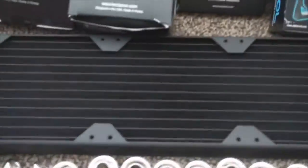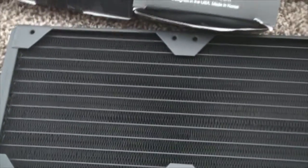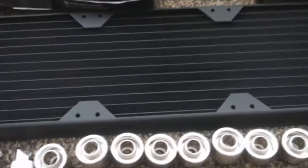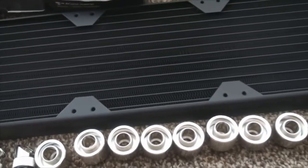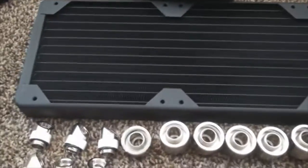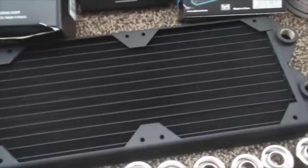Moving on, we got the Coolance 3-by-120 millimeter radiator. This is a 30 fin-per-inch model, so I recommend anything above 1850 RPM fans and up. This really gets its benefit from high-flow fans or a fan with a lot of static pressure to push that air through.